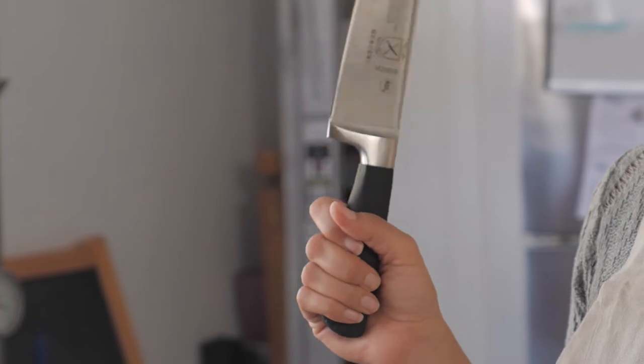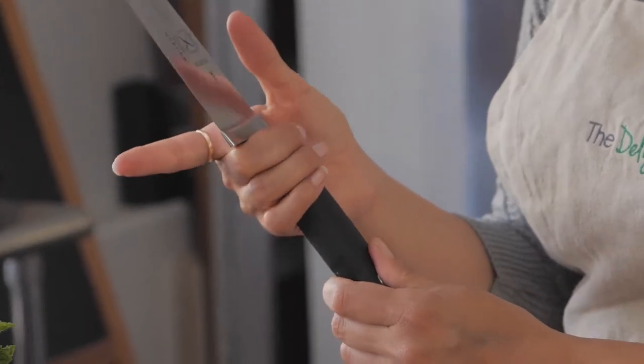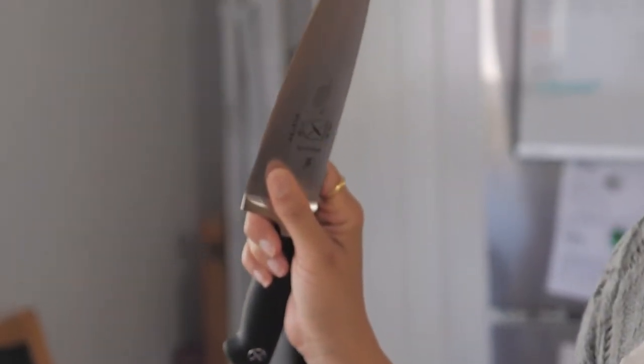You'll see that you have way less control over the knife. So remember to bring your hand up and choke up on your blade. Now we know how to hold our knife. But what do we do with our other hand? Our other hand is the one that tends to get cut.